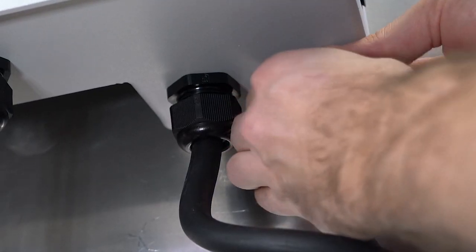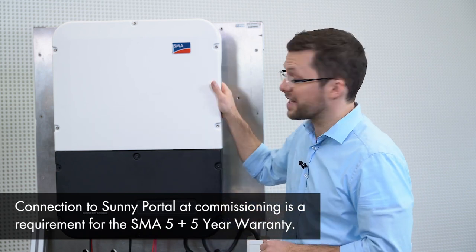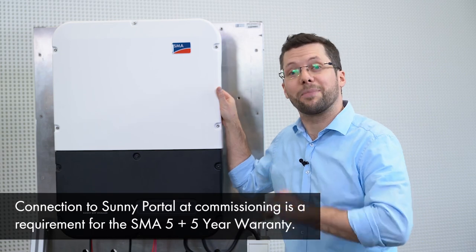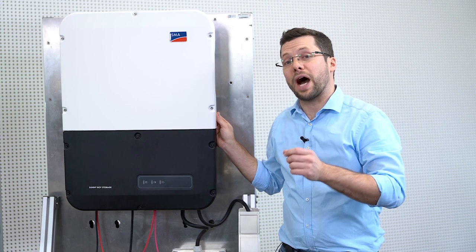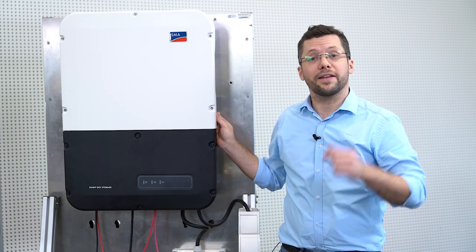Now we tighten the swivel nuts. That's it! The physical installation of the Sunny Boy Storage with the integrated secure power supply is now completed. The inverter now just needs to be commissioned via the web user interface and registered to Sunny Portal. You can view a video showing you how to commission your Sunny Boy Storage inverter by clicking on the link in the description below. I hope this video has been helpful in showing how to install the Sunny Boy Storage. I am Jan Rössler, technical trainer at the SMA Solar Academy. Thank you for watching.